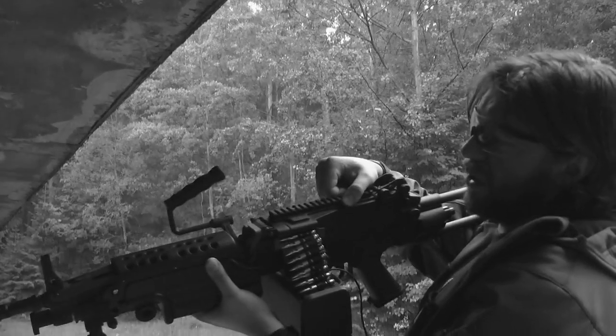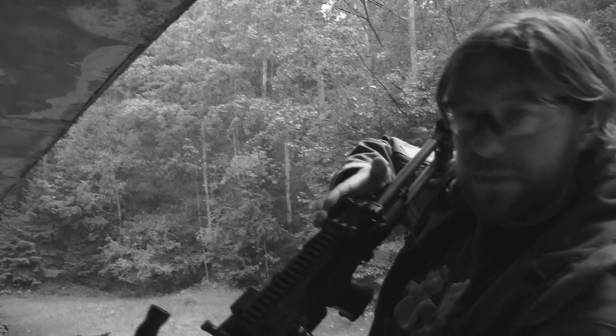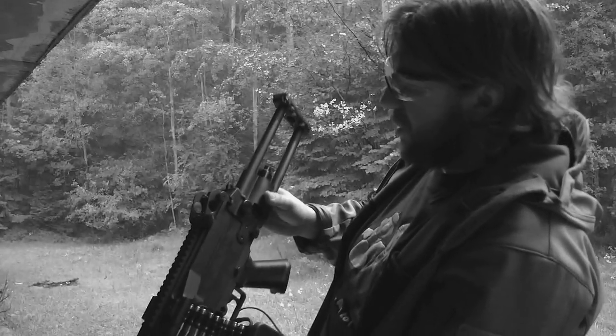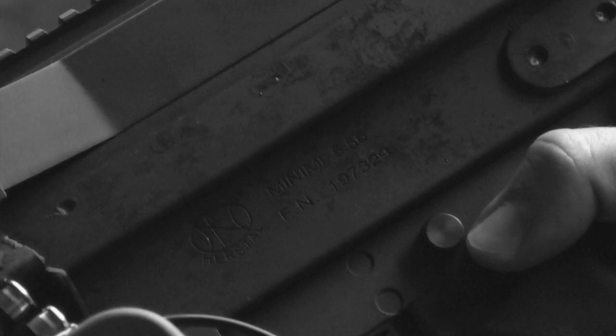The barrel is firmly screwed to the receiver cover. Very nice sights, and the characteristic para wire stock. The replica has licensed FN markings — these are Minimi version markings, meaning we don't have the American M249, but rather the rifle that the rest of the world uses.